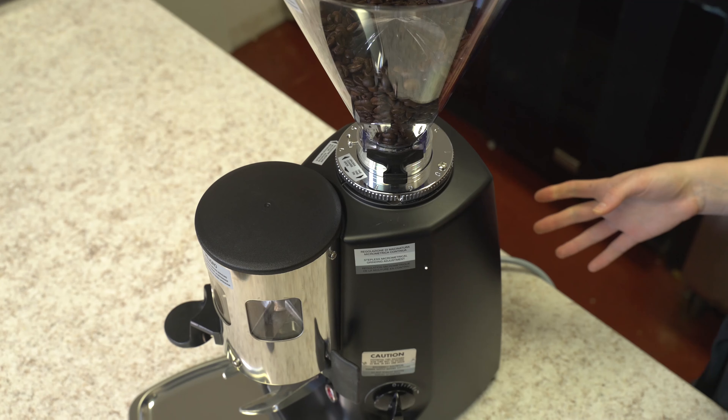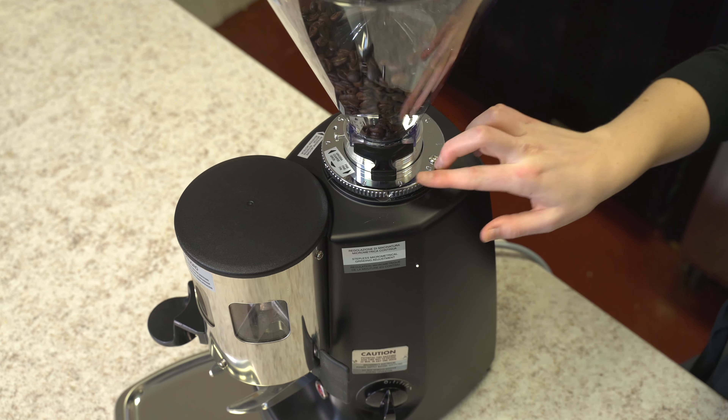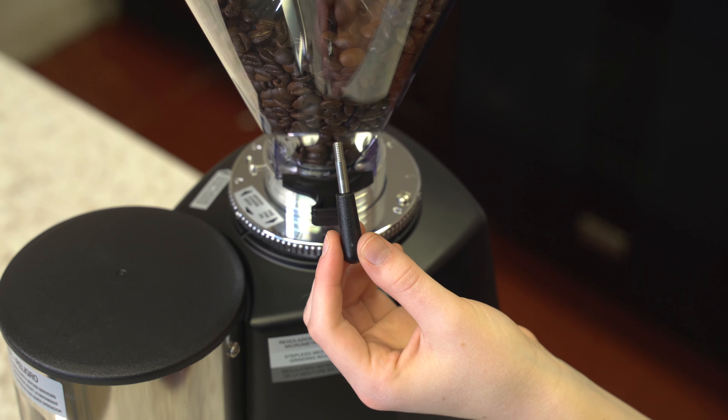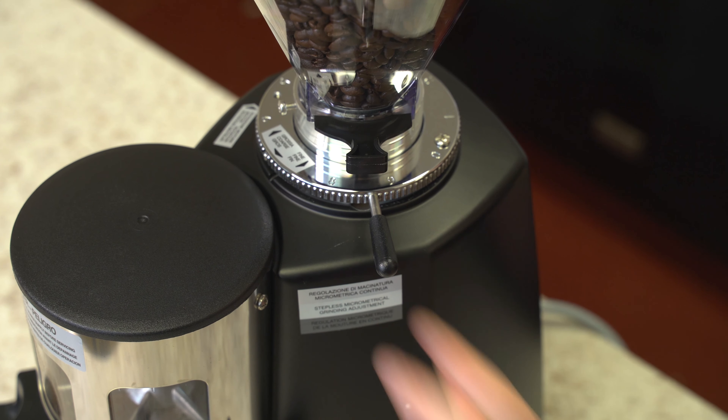The Mazzer Super Jolly is a stepless grinder, and directly underneath the bean hopper you'll see that there's an adjustment dial. To assist with making those adjustments a little more flexible, there is an adjustment lever that screws directly into the adjustment dial.